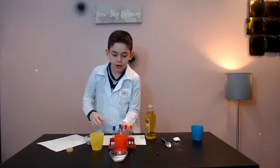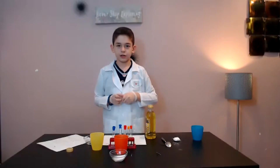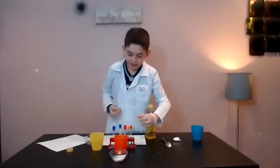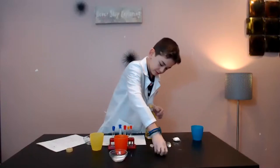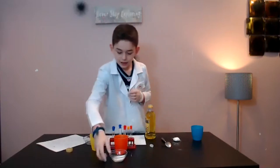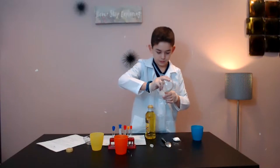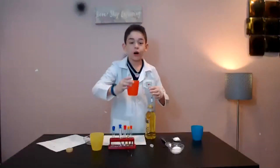And now I'm moving on to salt, air, and water. I'm going to add two nails, then add salt, and now water.